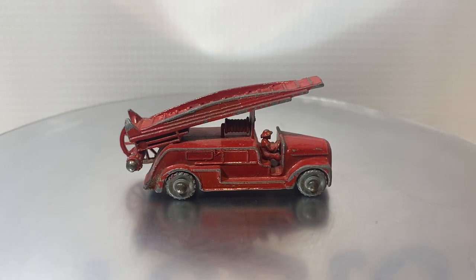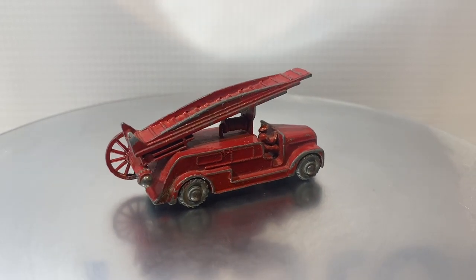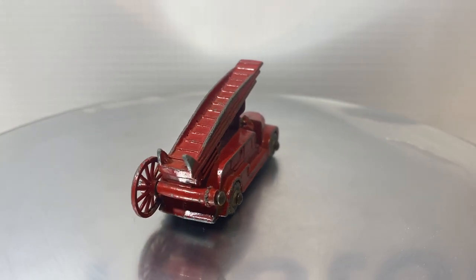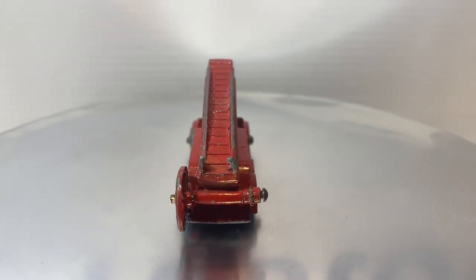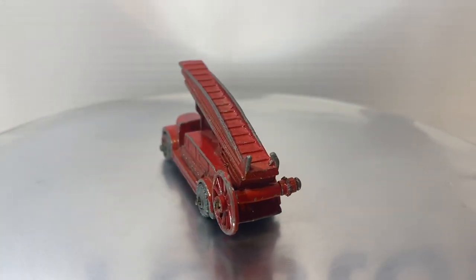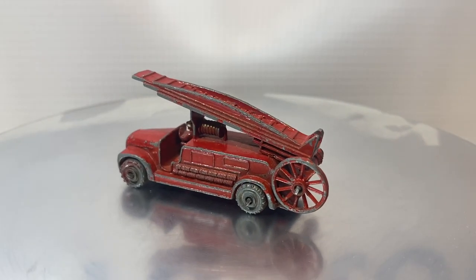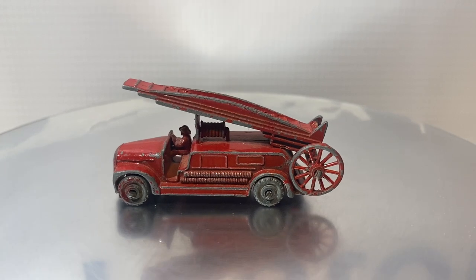In later castings, they added actual grille details on the front. Overall, this one is not in bad shape. It's got a lot of high edge wear and play wear, but the model itself is fairly complete. It is missing one of the wheels on the back of the ladder.